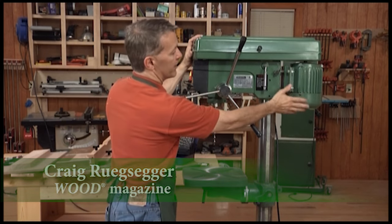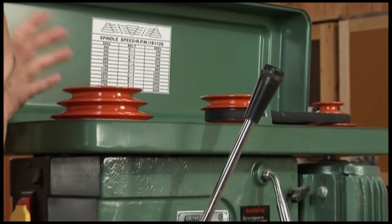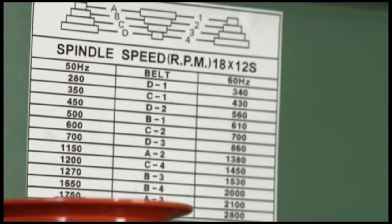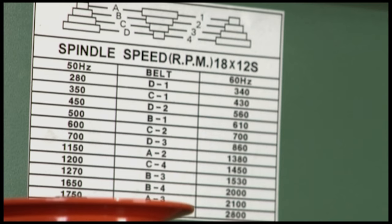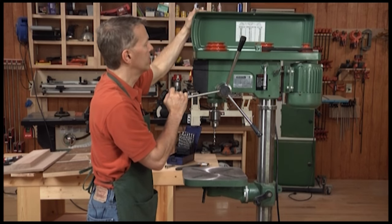At the back here you've got a motor that is suspended from the back of the assembly and that's attached to a series of pulleys. The pulleys are connected by belts, and by changing the arrangement of the belts on the pulleys you can change the speed of your drill bit. There's a handy chart inside to show you which arrangement of belts and pulleys gives you what speed. This one goes from about 340 RPM up to 2800 RPM.